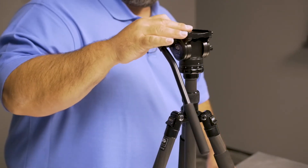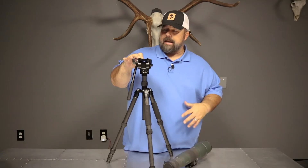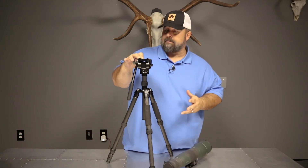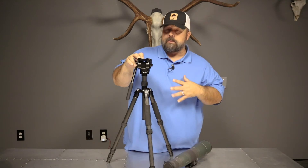This head is what I would refer to as a medium weight head. It will handle the heaviest optics — like my STX-95 — worked really, really well off of this.